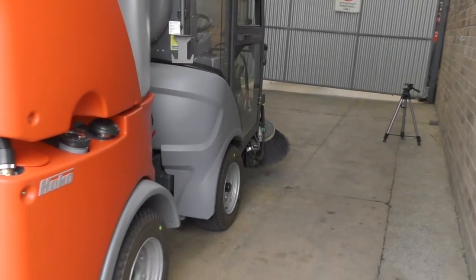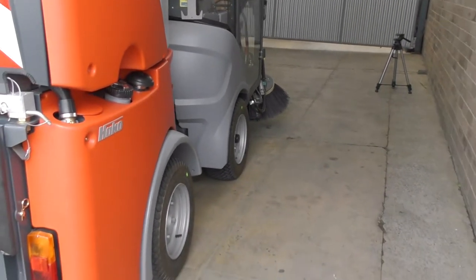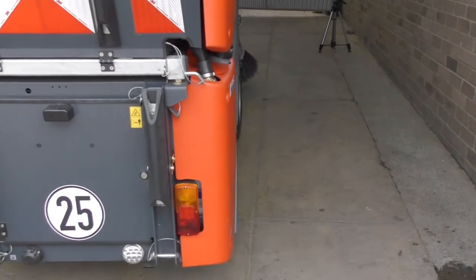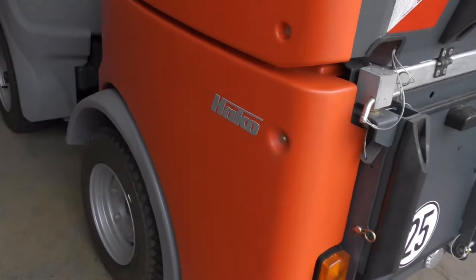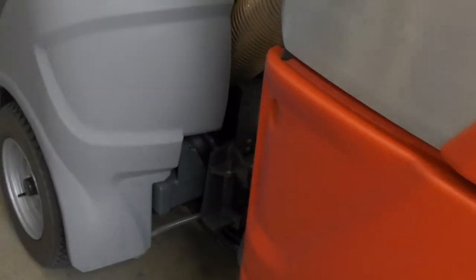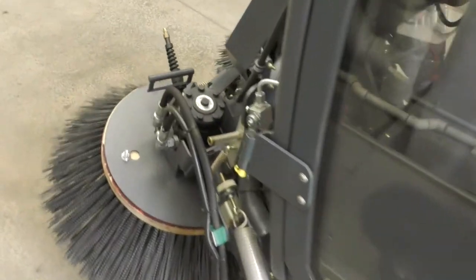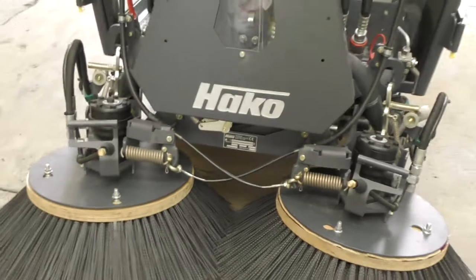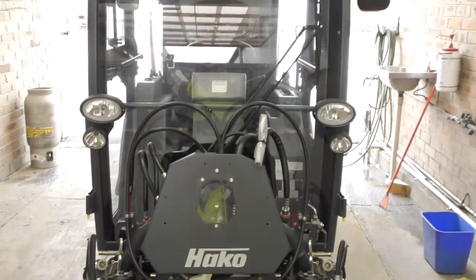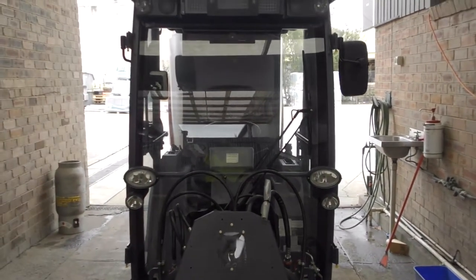So just visually you can check there's nothing entangled in the brushes, that your tires look okay, and nothing's been left attached to the machine — it should be in a relatively clean state from the previous day, meaning the operator maintained the machine.